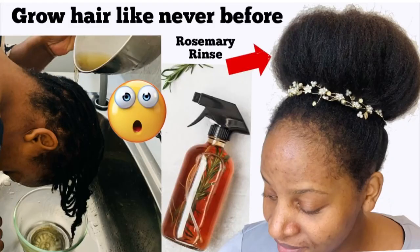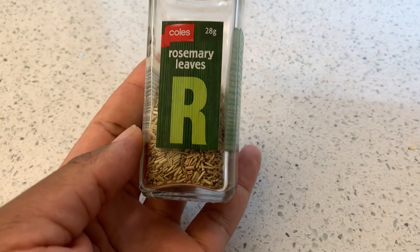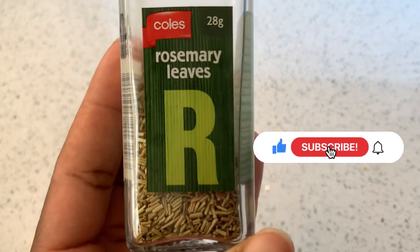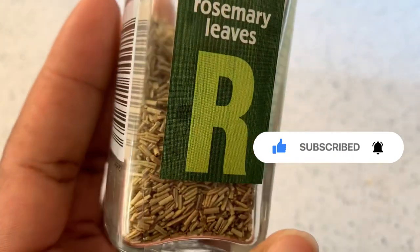Hey lovelies, welcome back again to my channel! If you are new here, you have clicked on the right video. Please click on the subscribe button and on the notification bell so that you won't miss any of my videos in the future. And if you're a regular watcher, thank you so much for coming back.